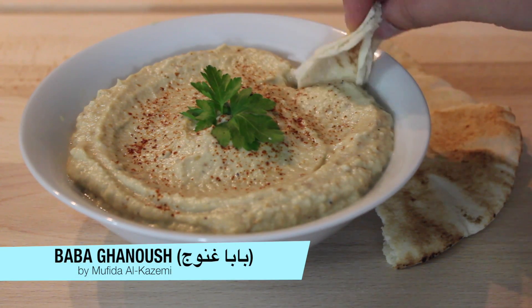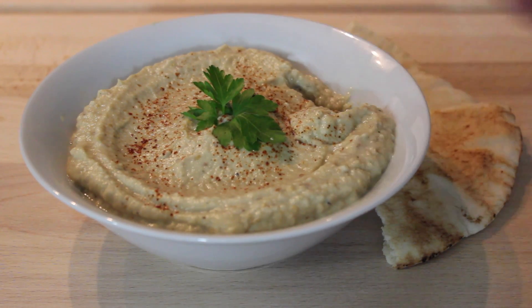Hello friends, welcome back. Today I'm going to show you how to make baba ganoush. This is a simple recipe, good for any mezza.